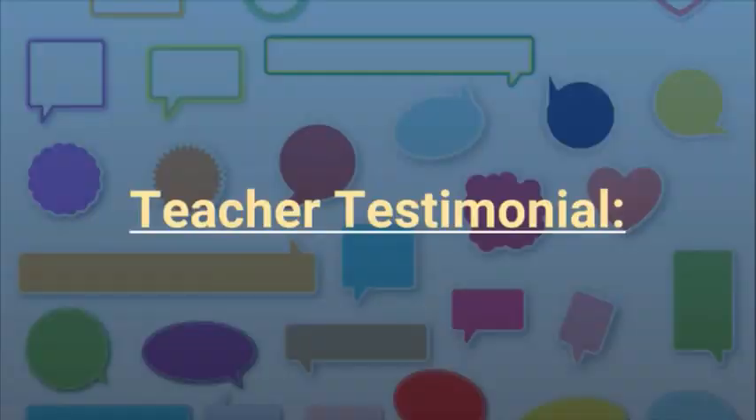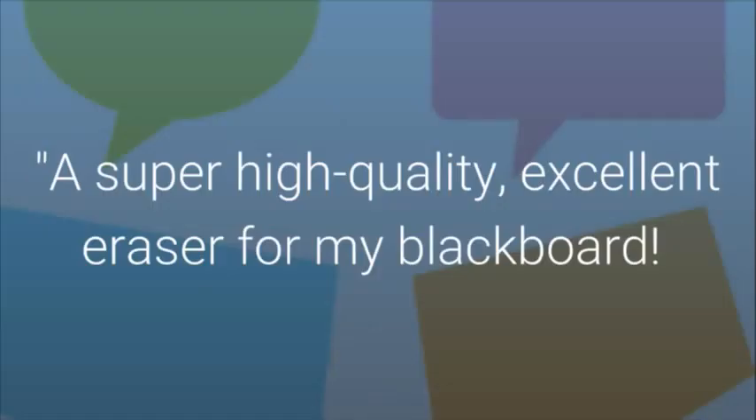Teacher Testimonial: a super high quality, excellent eraser for my blackboard.